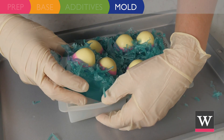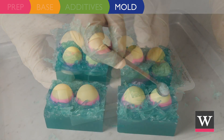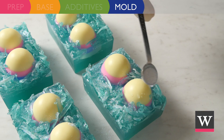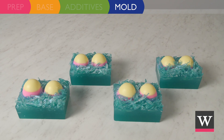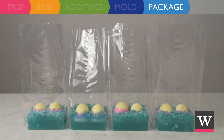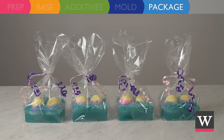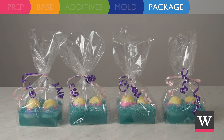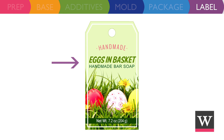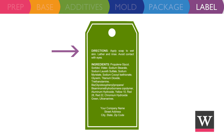To further embellish your soap, you can sprinkle iridescent glitter on top. Our soap is ready for packaging — place each bar in its own cello bag and finish with curling ribbon. If you plan to sell or give this soap to others, label your new handmade product with a tag. Include the product name, net weight size, directions for use, ingredients in descending order of predominance, company name, and contact information.